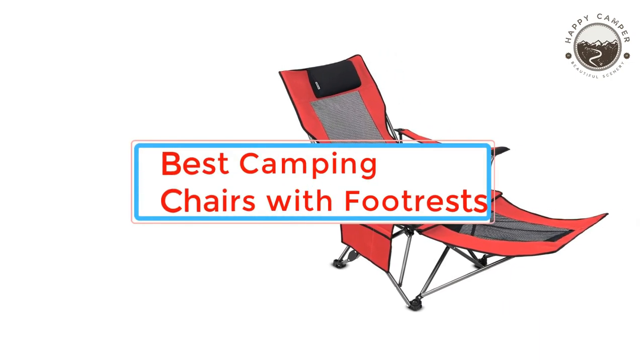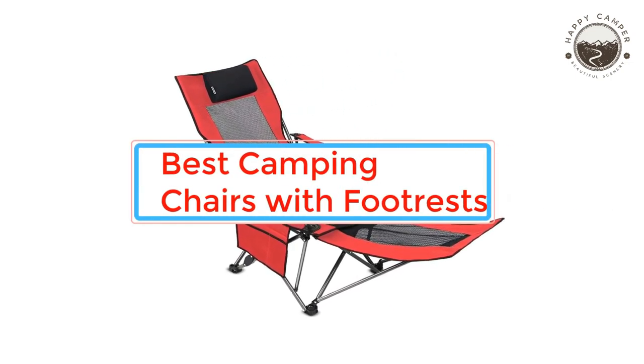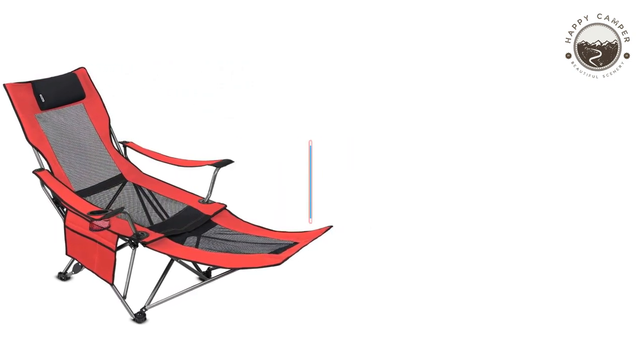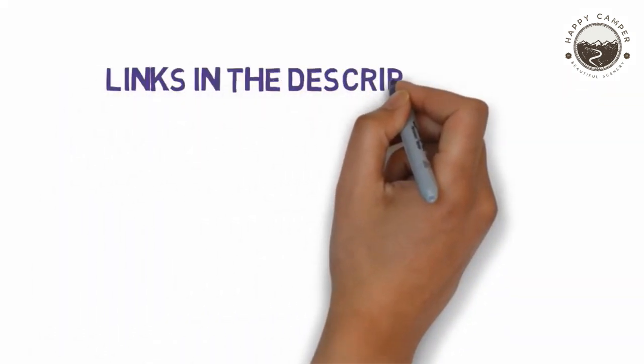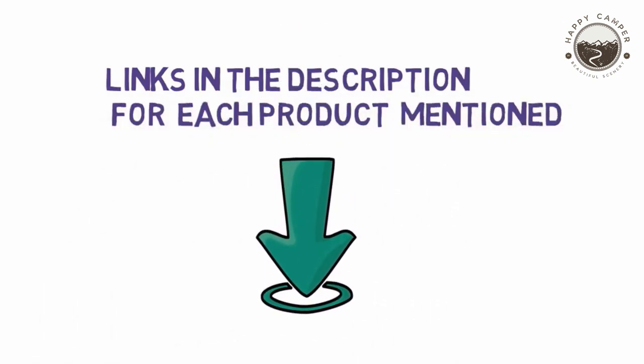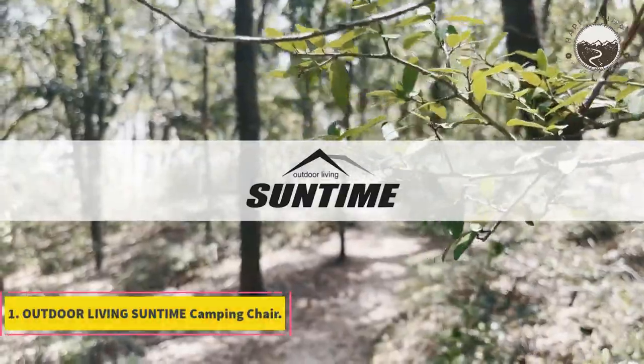Are you looking for the best camping chairs with footrests? In this video, we will look at some of the best camping chairs with footrests on the market. Before we get started, we have included links in the description, so make sure you check those out to see which one is in your budget range.